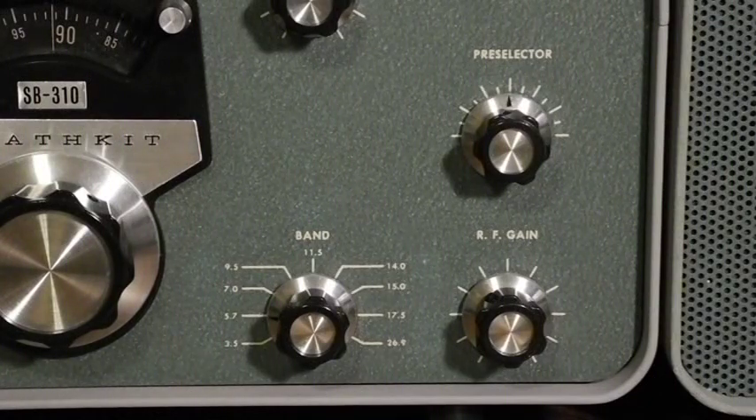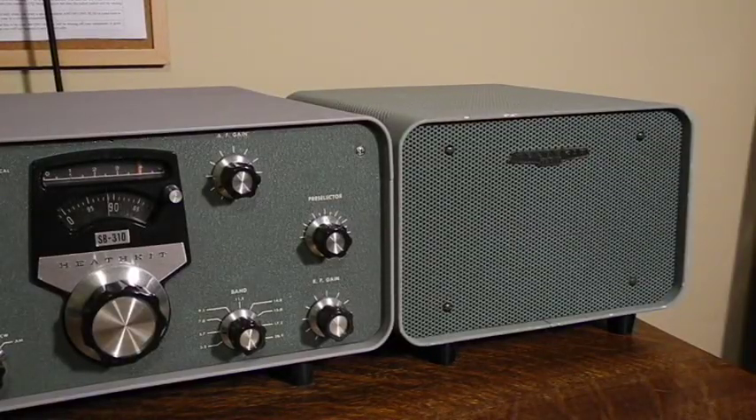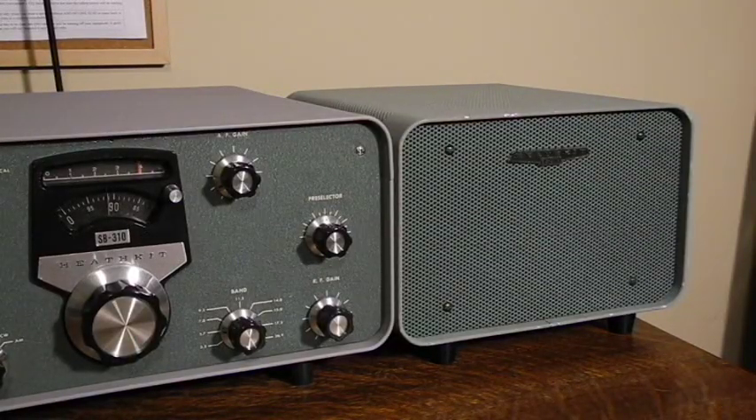The design featured Heathkit's Linear Master Oscillator, or LMO, which provided linear frequency tuning over a 500 kHz range on each band. It included a 100 kHz crystal calibrator for checking dial calibration. Not unusual for receivers of this type, it did not include a built-in speaker — you could use any 8-ohm speaker. Heathkit offered the SB600 speaker in a matching case, selling for about US$20. I have one here that I purchased on eBay.